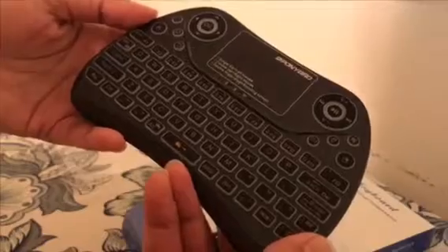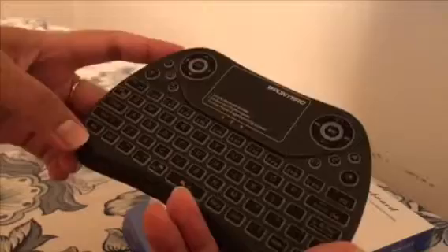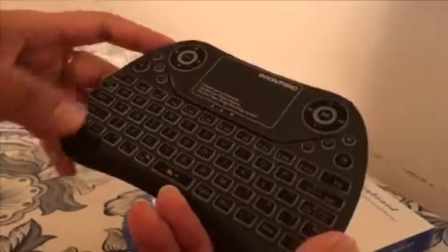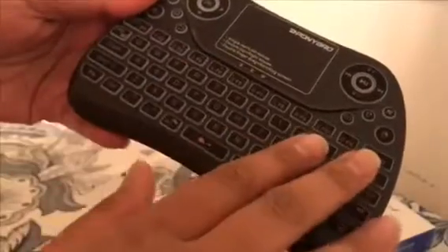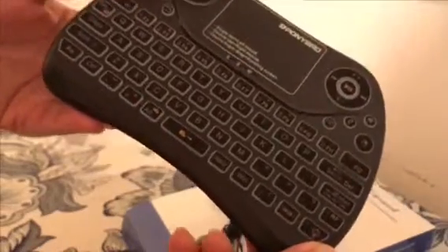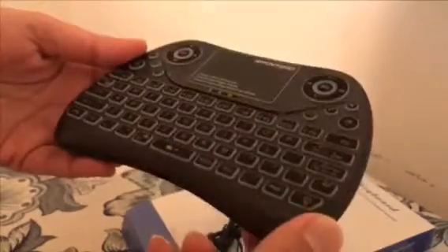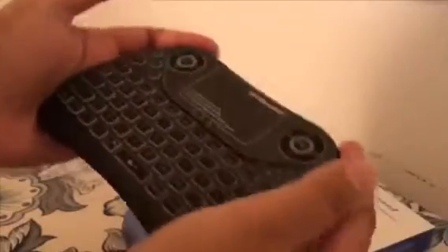I will also show you how it works with the smart TV, because I don't play games, but I will definitely show you how it works with the smart TV. This one has all the keys the same way as a big regular keyboard — QWERTY and so on.